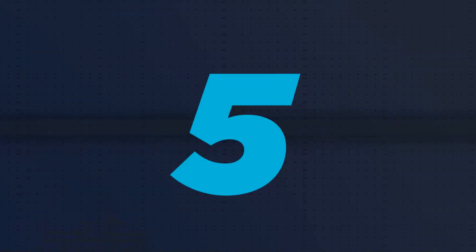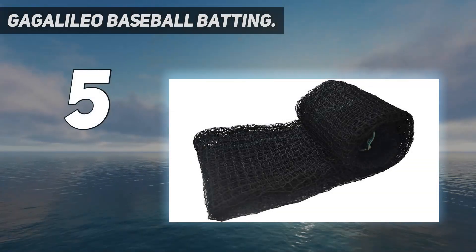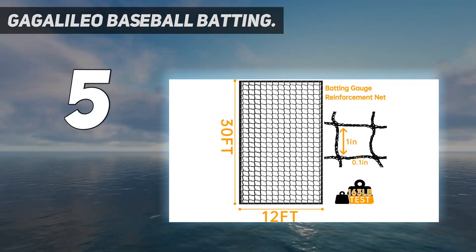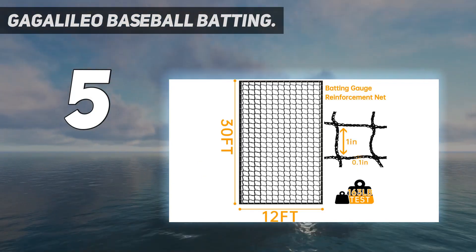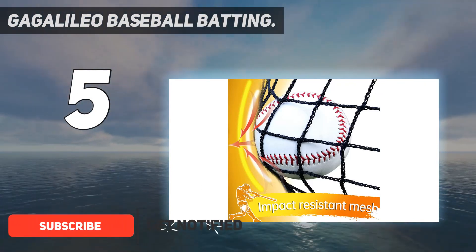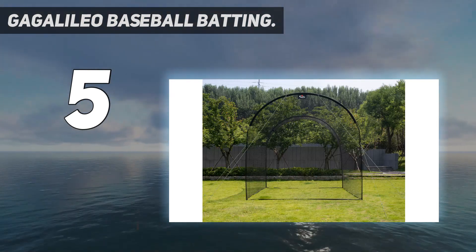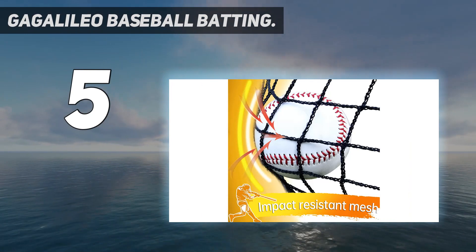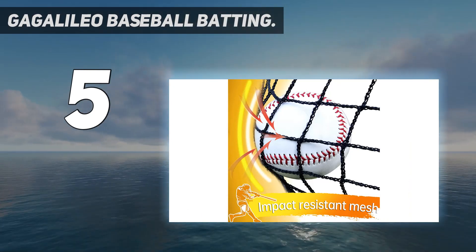Starting at number 5: Gagalileo Baseball Batting Cage, Portable Use. The baseball cage is 13 feet by 10 feet by 10 feet. Strong rods and lightweight netting allow the Galileo hitting cage to be the easiest and most convenient batting cage on the market. High-strength PE net with UV resistant, which makes the batting cage safer and reliable. Set up and take down in 15 minutes for 4 people.